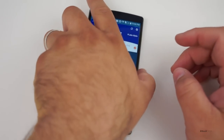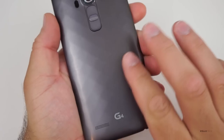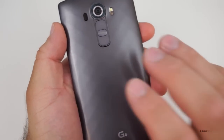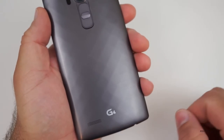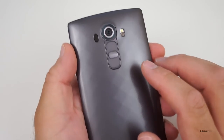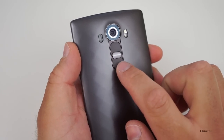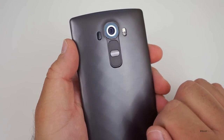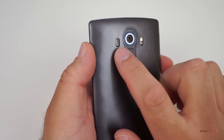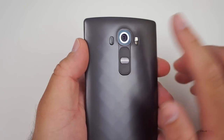This is a pretty high-end phone. This is the G4 with this diamond pattern back — you can feel it right here, but this is plastic. They do have it in leather and ceramic as well, so this is just the plastic back. I haven't tried any of the others. Typical LG style now is this power button on the back with the volume buttons right there.